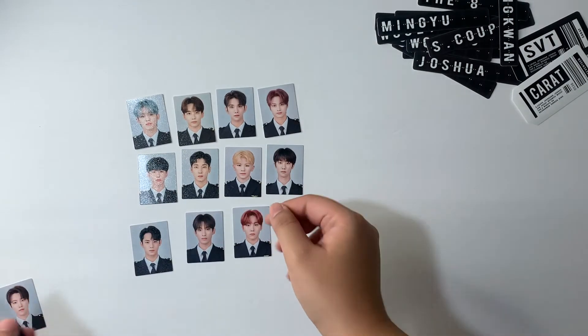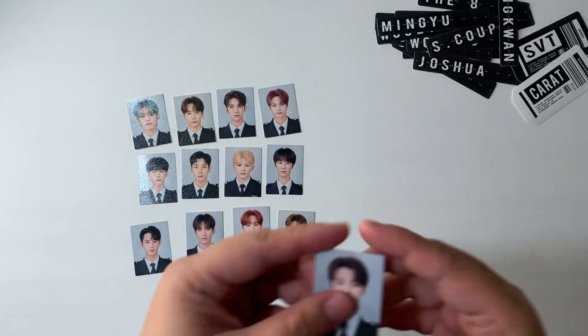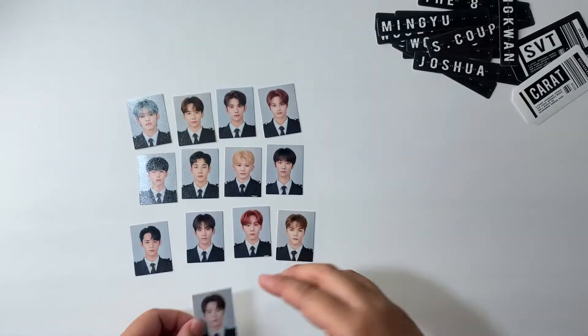Here's Vernon, and then lastly we have Dino — cute. Okay.